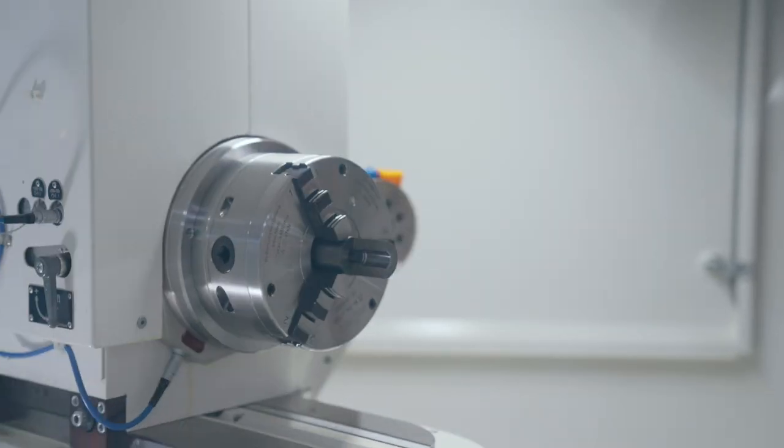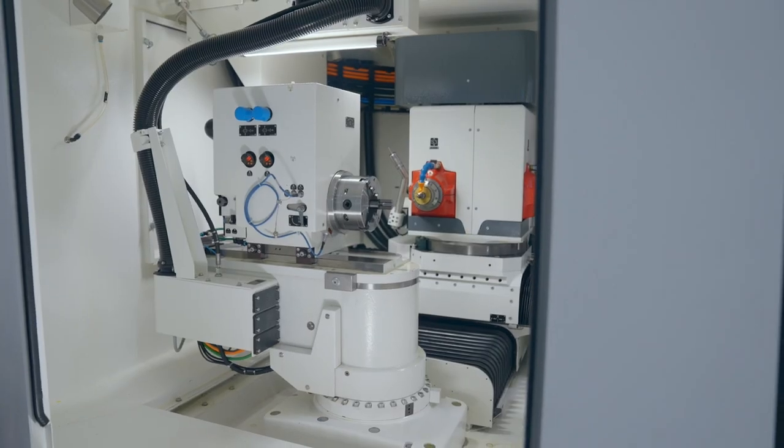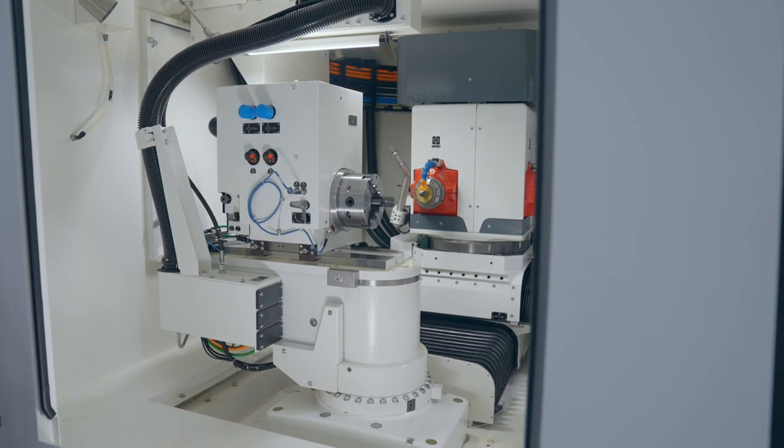The other advantage of the B-axis is that the wheel is going to wear evenly while grinding, so you don't need to dress or reform the wheel to maintain the radius accuracy and size.